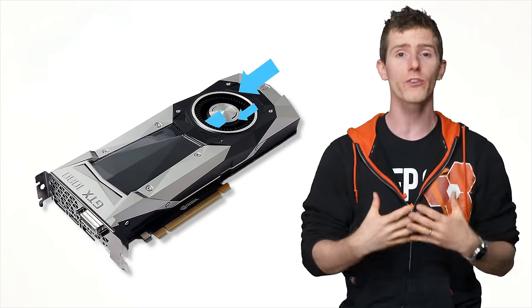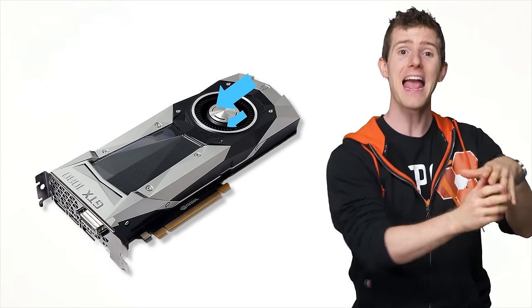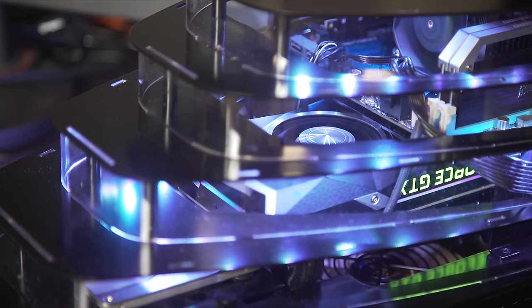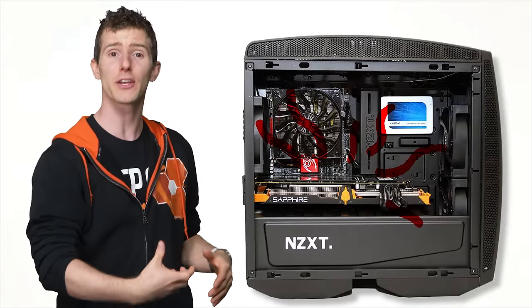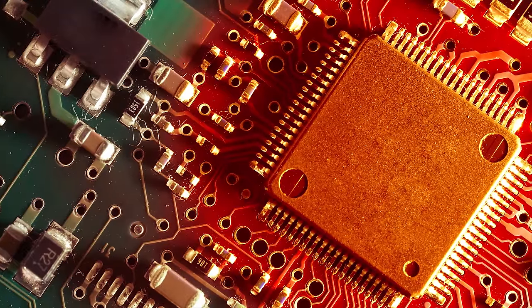However, they aren't always the best choice for your system. Reference cards and some board partner designs often come with blower-style coolers, in which air is forced out the back of the card and out of your case instead of circulating it around. In smaller builds such as Mini-ITX systems, a blower-style cooler can be a superior choice, as a card with an open cooler can dump so much heat back into the case that it could cause thermal issues with your other components like your motherboard and CPU.